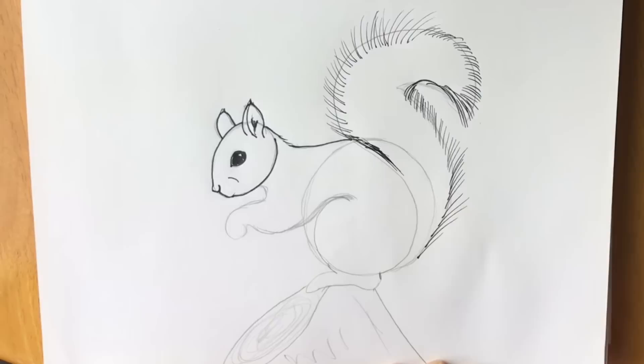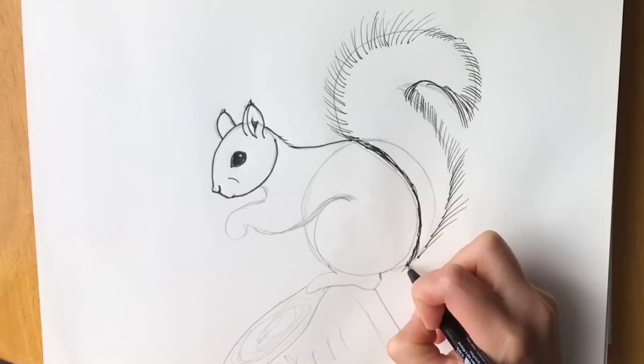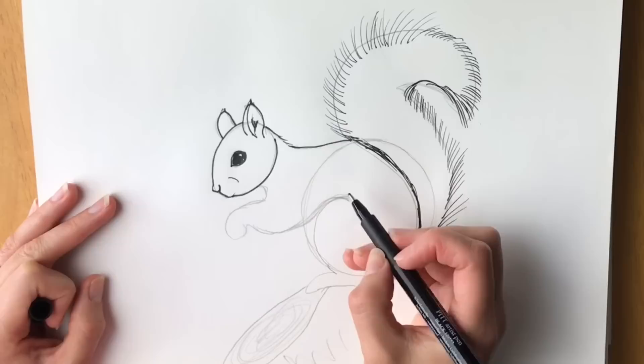Continue all the way along. Now these ones are more flat — they just go flat against the body. And then we're going to draw some lines coming down here. We're going to go back and add a few more in a second, but I just want to get the outline right.